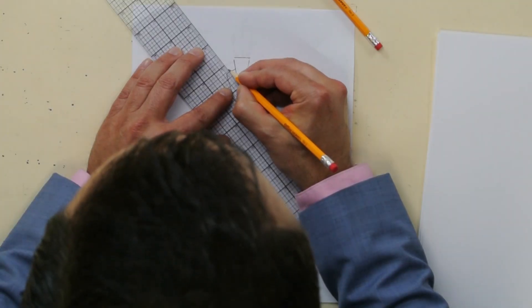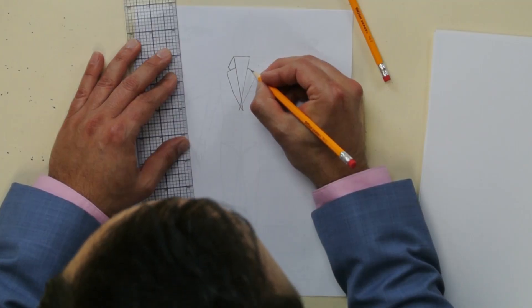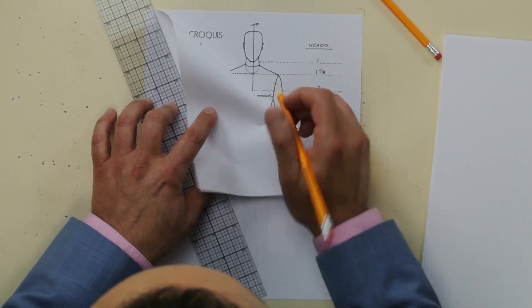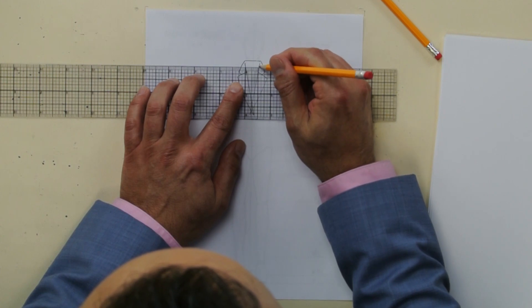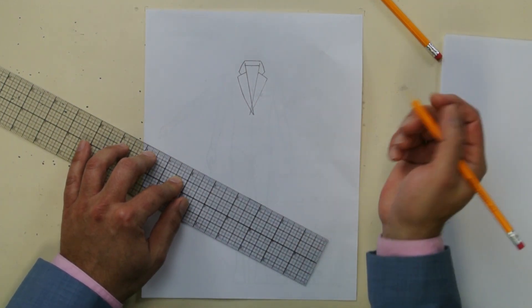Now we're gonna do the collar up here. Go up and then to the shoulder and then up — that's the collar. Do the same thing on the other side: go up, then to the shoulder, then go here. And then right at the neck where you can see it on the croquis, you're gonna draw the neckline in a straight line. Look at that — voila, you're drawing your lapel.